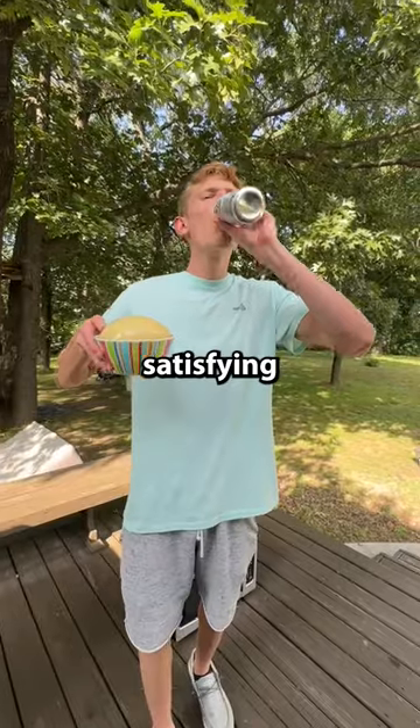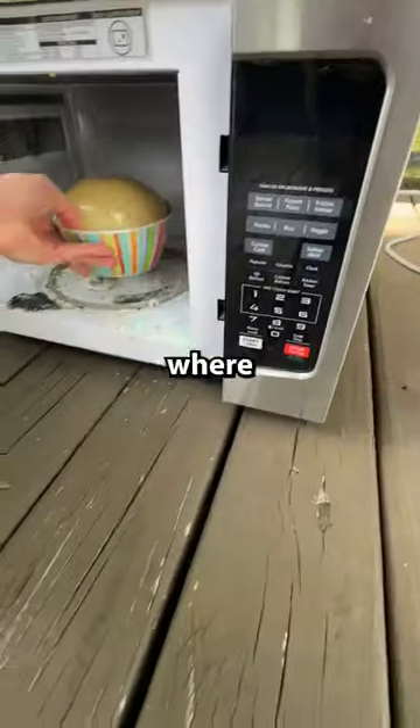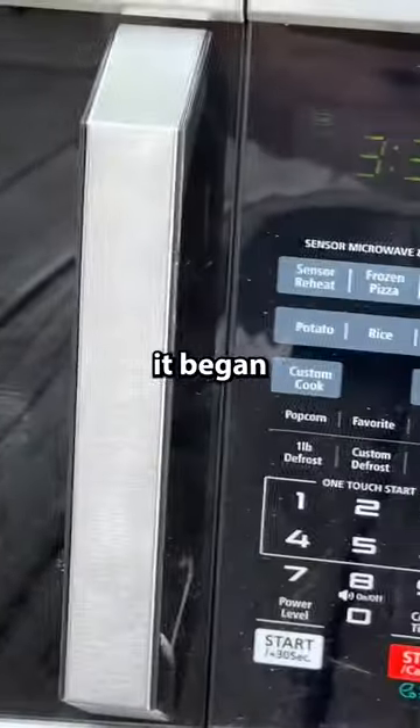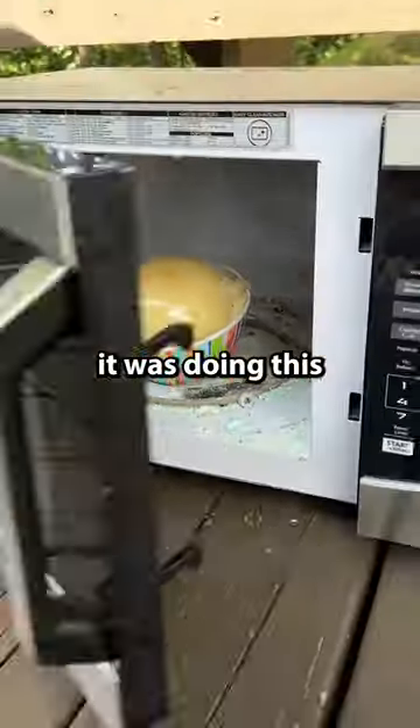Look at the shell drop, so satisfying. This time I'm going to be putting it in the microwave for four minutes, because that's the approximate time where it starts to pop. If it doesn't pop, we're going to take it out and stab it. It began going and then I heard a big boom and sizzling, so I opened the microwave and it was doing this.